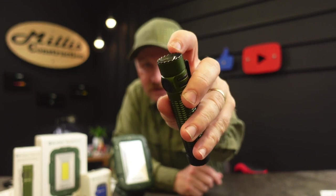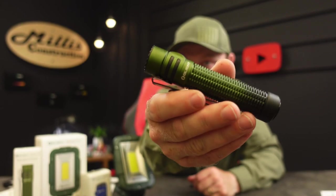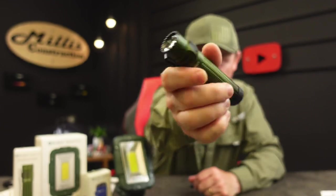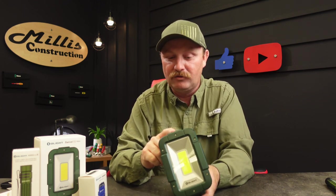Those nice little pointy edges all the way around can be a little rough on your pocket, but this one's not too aggressive. That is one nice little light — the Warrior Mini 3. I'm really into flashlights and tools. Now for the last one we mentioned at the beginning.